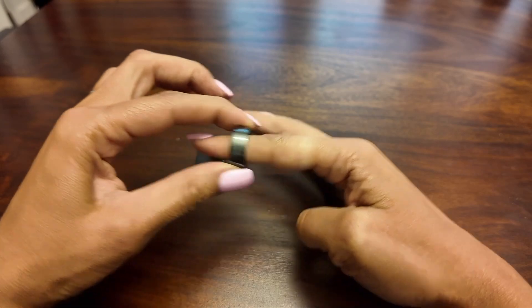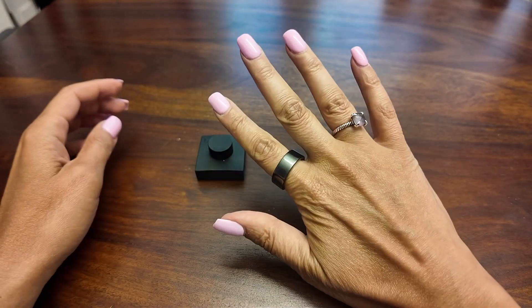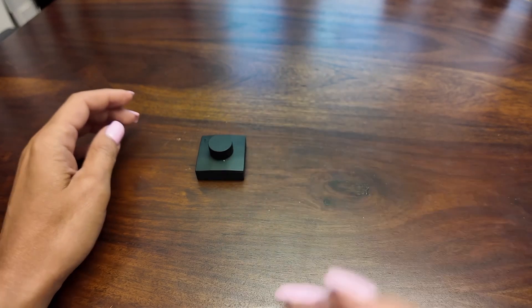It can track all the usual metrics, including heart rate, sleep, workouts, calorie burn, temperature, breathing rate, and more. But the best part is that there's no subscription required. Once you buy the ring, that's it.